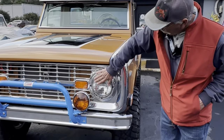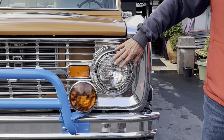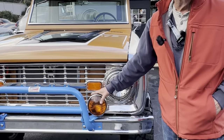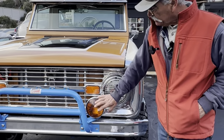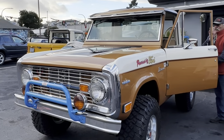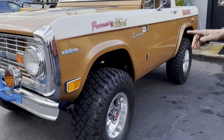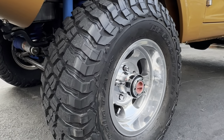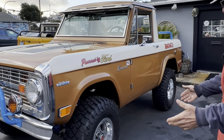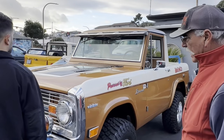I found these old school block arts, and then these are DEETs — fog lights from back in the day. These are BFG Mud Terrain 32s. They're good for off-road, they're great on the street, and they just have that look from back in the day.